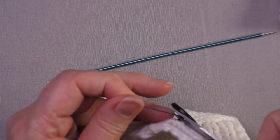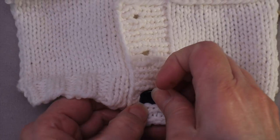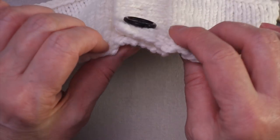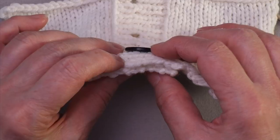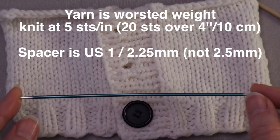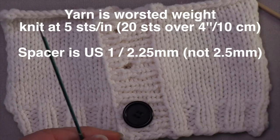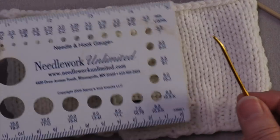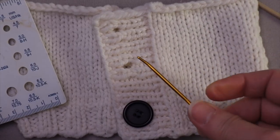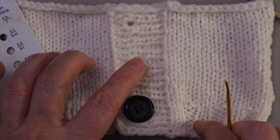If you want, you can do a knot very close to the shank and then trim it, but I just trim it — go very close and cut. Now button it and see how it looks. It's not squishing the fabric; it's sitting on the surface nicely. I used a US 1 (2.5mm) double pointed needle as the spacer for this, which is just a little smaller than this particular yarn — in between the two yarn needles, so either probably would have been fine. Use what you have, see how it works, then move on to the next button.